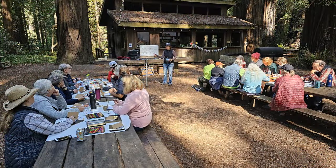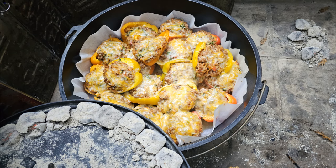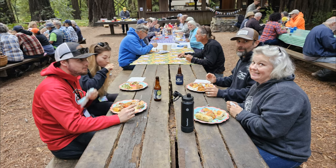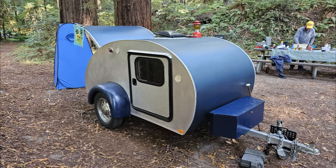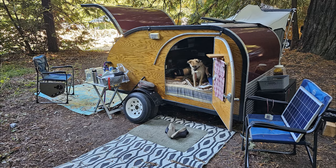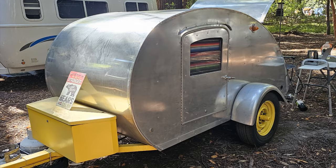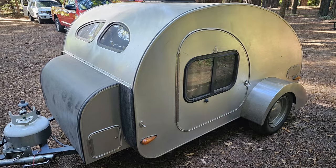Remember, it's all about eating good in the great outdoors. And until the next time, happy trails to you. We'll see you next time.